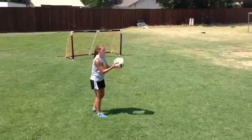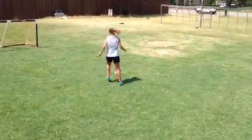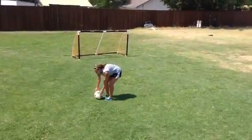So Maddie's going to toss it up with her hands. She's going to use her legs as shock absorbers when the ball comes down, to try to give with the ball so that it dies and she can collect it with her foot immediately and be prepared to play.